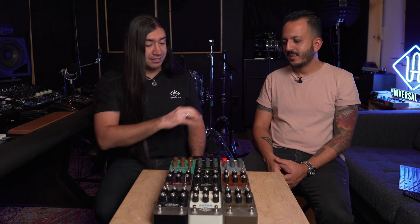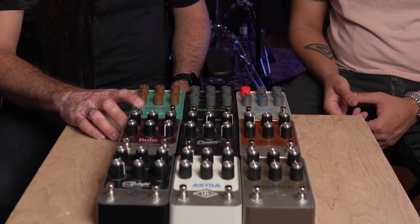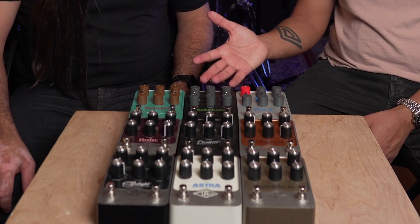The newer pedals look a little different — the knobs are slightly different to differentiate them. But they have the same switches, same internals, still stereo, still the same algorithms. We wanted something completely different with the Max.